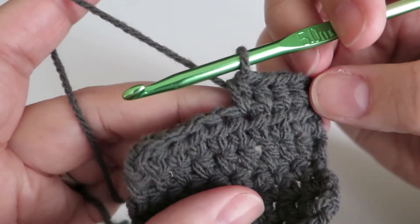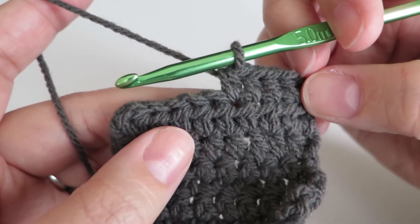In this video I'm going to show you how to do a half treble, or you may know it as a half double crochet.